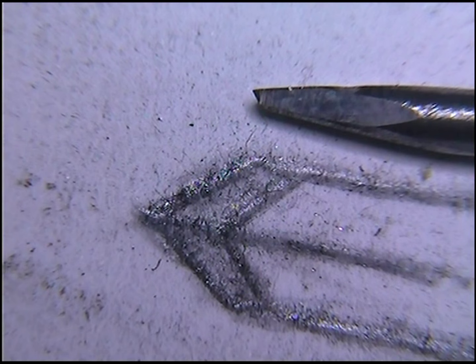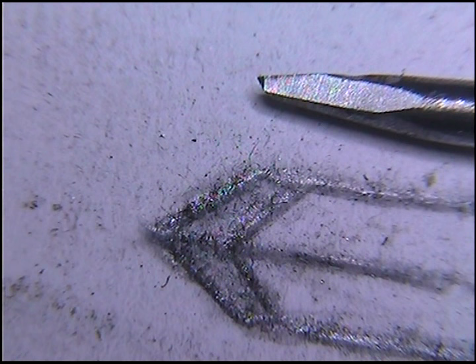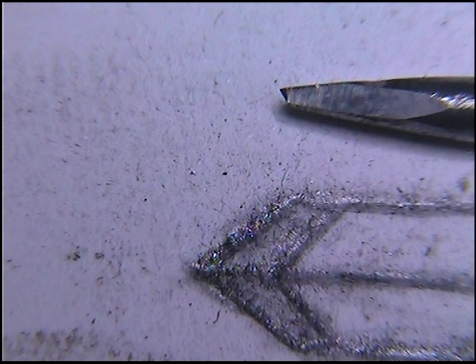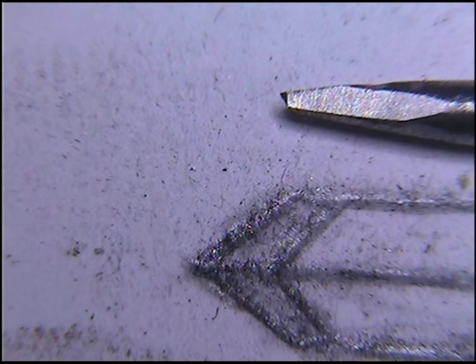Hi everybody, Sean here. Little video presentation to put to rest the frustration when you're trying to learn hand engraving. You may have read books and things, and it's very frustrating to not know if you've sharpened your graver correctly. If you're hand sharpening, you can buy fixtures and then you'll know. Even with the downloadable fixtures I've made, I've done a few experiments and got them working really well now.